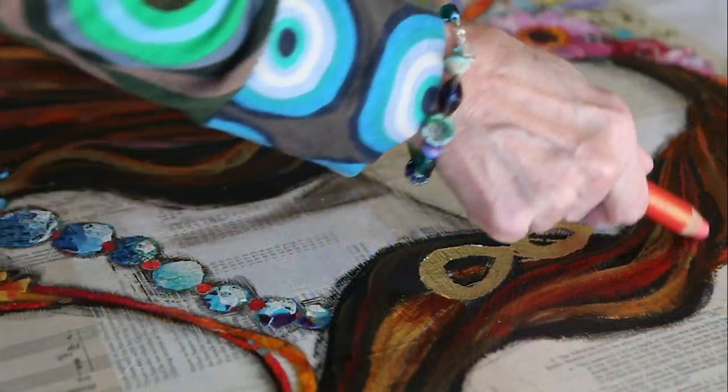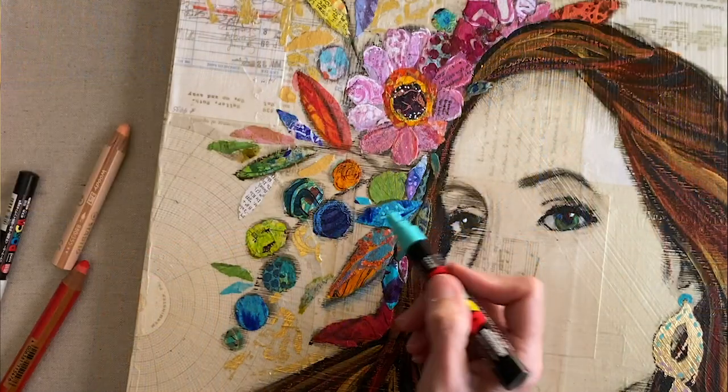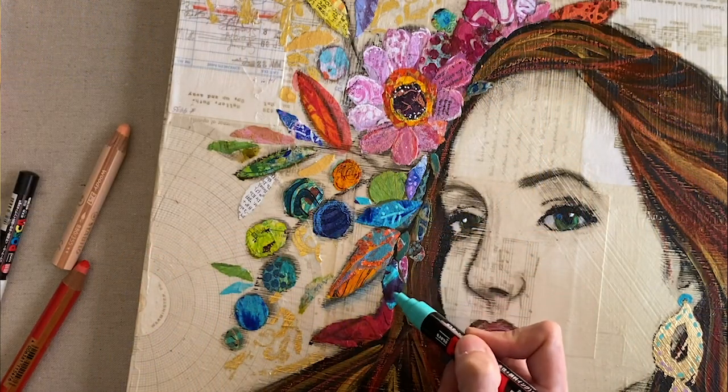We're then going to talk about applying your collage papers — how to tear with and without white edges, how to create paper brush marks, and how to glue everything down perfectly flat. Then we're going to get into mixed media mark making. We're going to talk about using Stabilo Woody pencils, Posca paint markers, and bring back some line work with black pastel. I'm also going to show you how to apply simple gold leaf so you can have a little bling in your fashion.